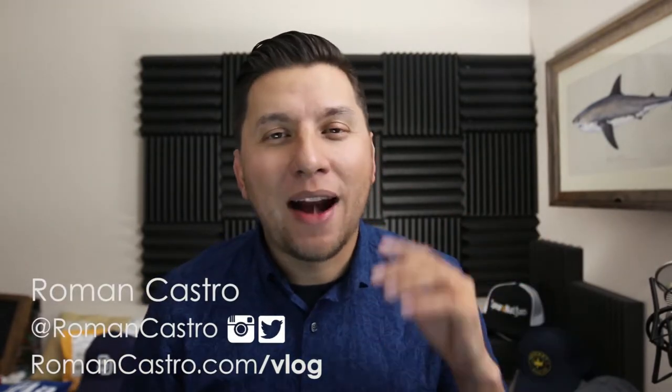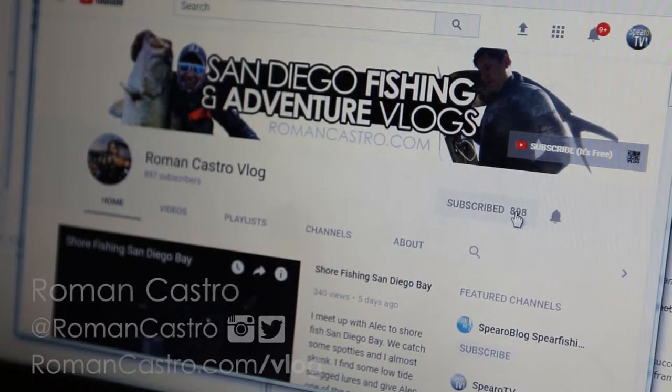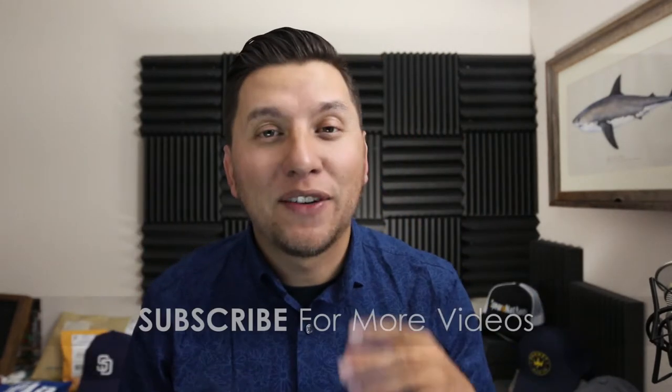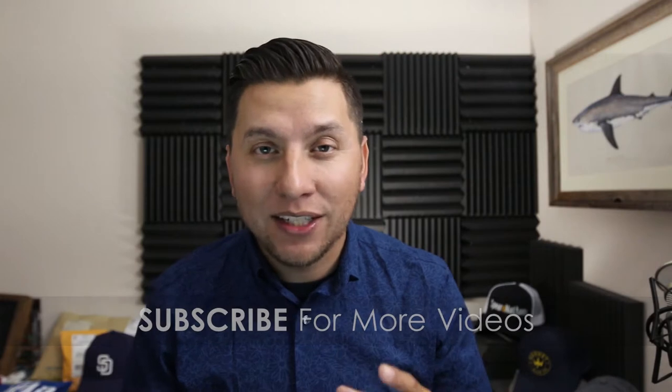Hey, it's Roman, welcome back. It's great to have you here if it's your first time. If you want to become a better angler and catch more fish, consider subscribing and click the bell notification so you don't miss anything. Welcome to part three of our four-part series: kayak fishing tournament tips for first timers. If you haven't signed up for Tournament X yet, go check out part one of this series — I'll put a YouTube card for it here. If you have signed up but don't have all your gear yet, go check out part two. The links are also in the description below.